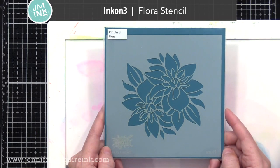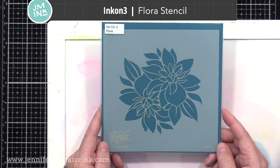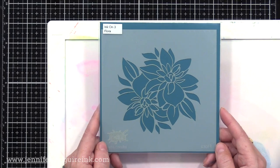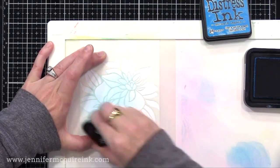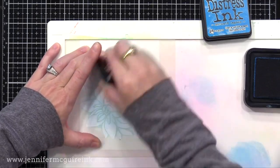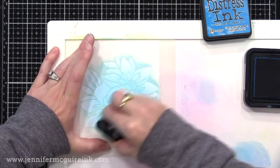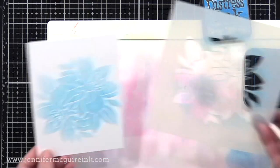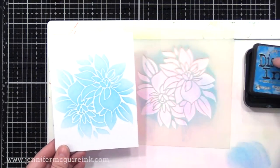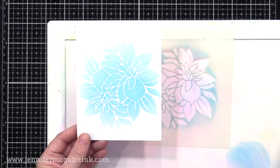Here we have the Ink on 3 Flora Stencil. This one is beautiful when you use it with cardstock and an embossing mat through your die cut machine — it basically impresses this pattern on your cardstock for a fun textured background. You can also see how it is beautiful with ink over it, and you could do a clear embossing or a clear glitter paste over that too, and just add a simple sentiment in the middle. You can mask off different areas to do different colors if you want.